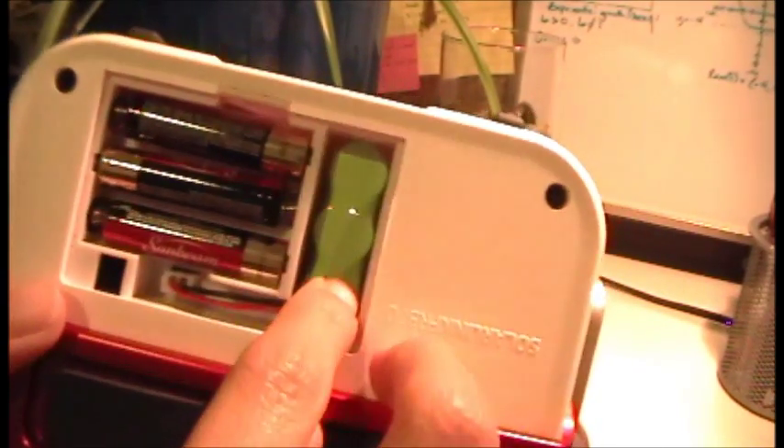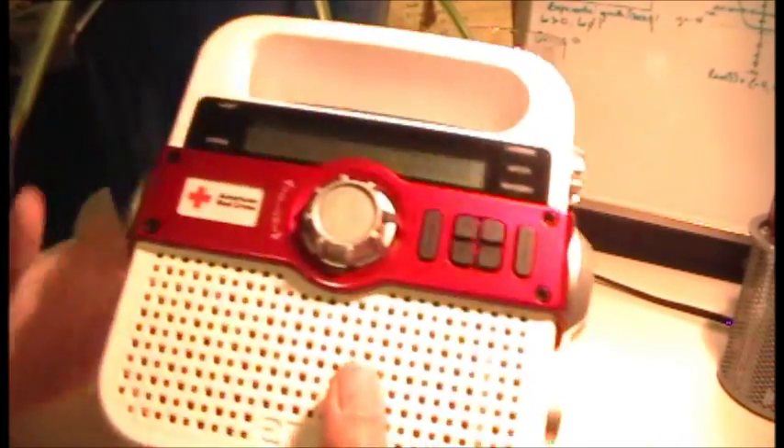It only takes three AAA batteries. And here are the rechargeable batteries. So you have quite a few options to power up this thing.